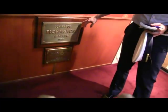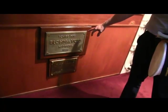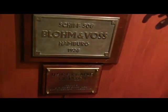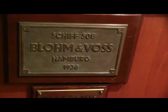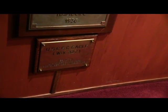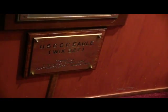Here you can see the original construction plate — it says ship number 508. Interesting tidbit: Eagle was actually built alongside the Bismarck, which was ship number 509. Below that you can see when they rebuilt Eagle in Baltimore — we renamed it WIX-327.